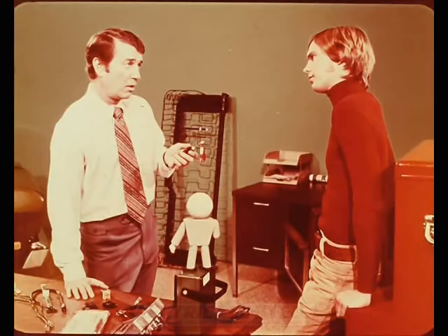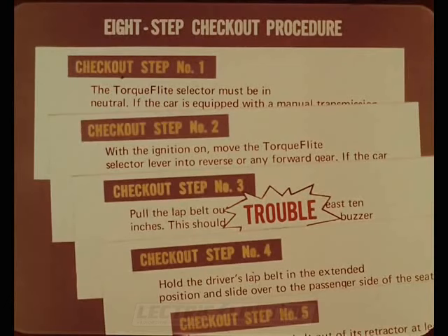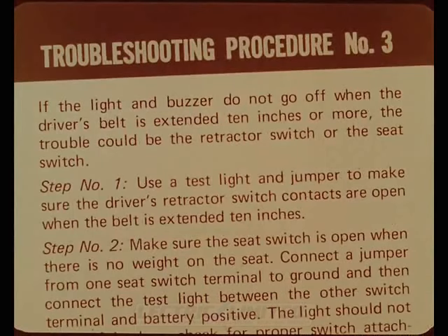A troubleshooting procedure has been worked out that's nearly foolproof, based on an eight-step checkout procedure performable in about one minute. In case of trouble, the checkout tells you what's wrong and what to test first. Except for a couple of voltage checks, all required tests can be performed with a continuity test light and a test jumper wire. The complete checkout and troubleshooting procedure is in the reference book.